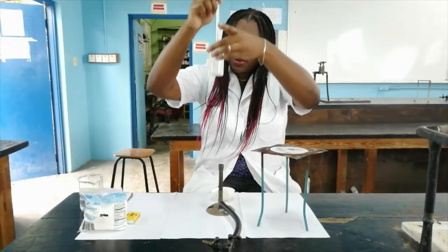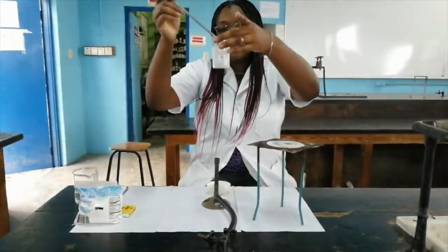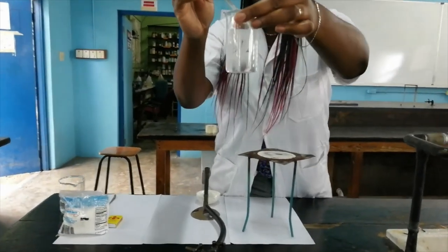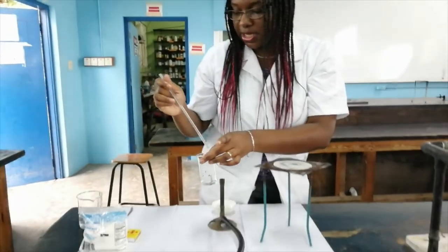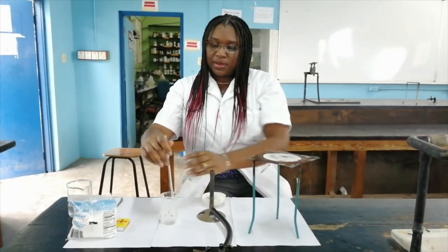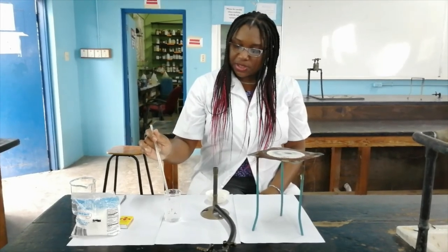So at the bottom I can see that I no longer have crystals there, so I know that my table salt has dissolved. And all those small bubbles that were in the solution — they're dispersing right now.